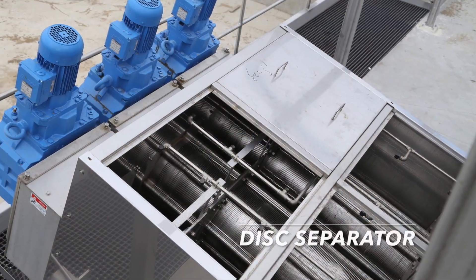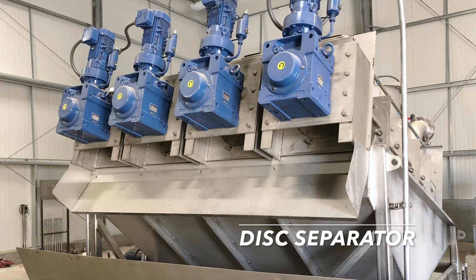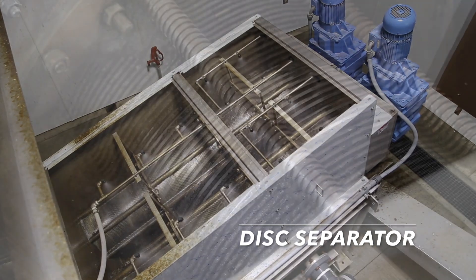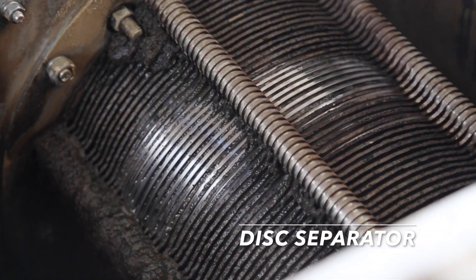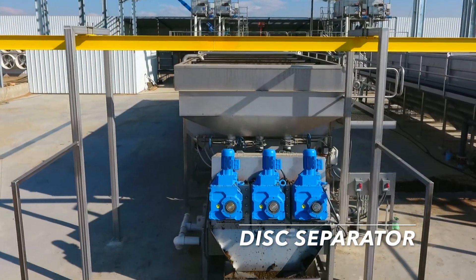The MD Disc Separator is the industry's go-to equipment for dewatering the pre-thickened sludge after the fine-solid separation. The MD Disc Separator is available with three different cylinder sizes and with a wide range of models to accommodate any capacity requirement.